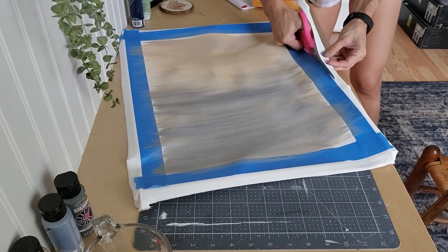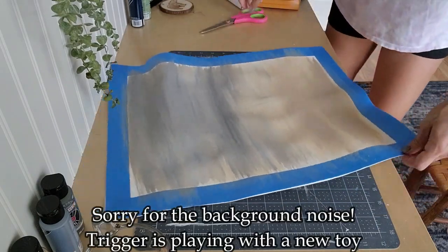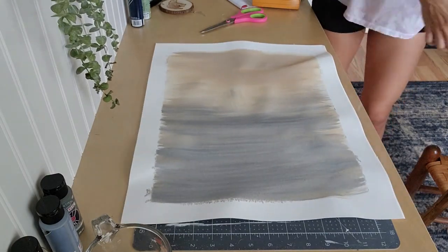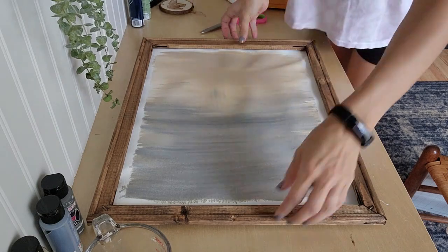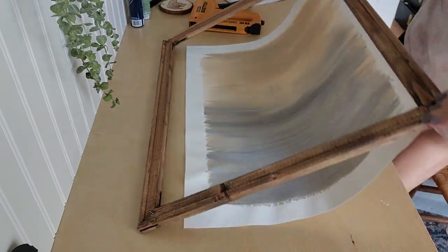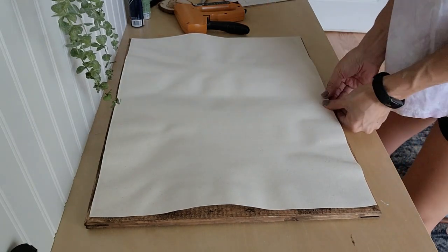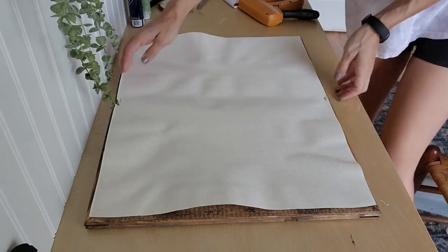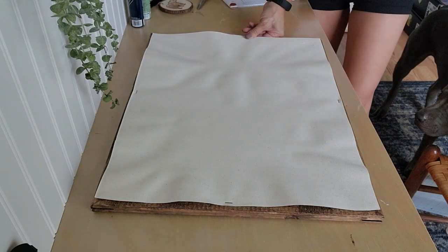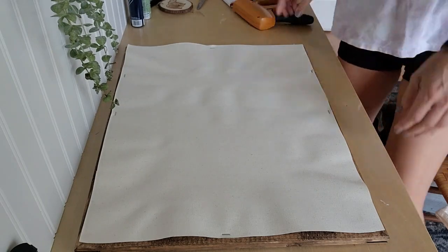I realized I never explained why I was adding painter's tape to this canvas. I was doing that because I wanted to make sure I did not paint all the way to the edge, so that when I put the frame back on it there would be a little bit of white — because if you look at the oil painting, the painting doesn't go all the way to the edge either. So that's why I used the painter's tape. And now I'm using the staple gun — I'll link it in the description, it is super heavy duty. I start on one side, then go to the opposite side and pull it and staple it down, doing the same for top and bottom, alternating sides all the way around.